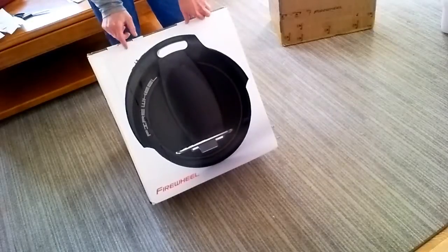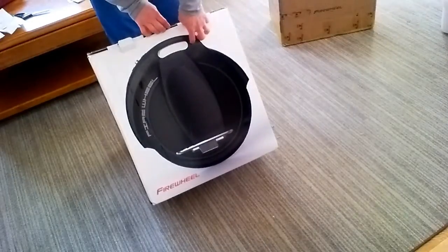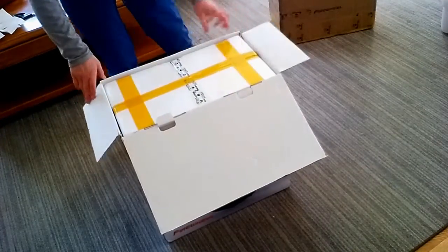Get a good look at the box there. This is the F260, which is the 260 watt-hour model. It's about twice the battery power of the older wheel that I've got.